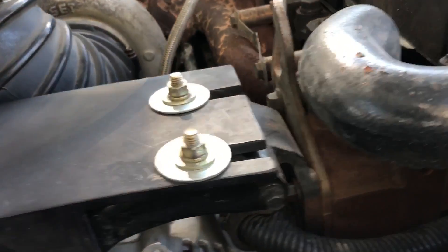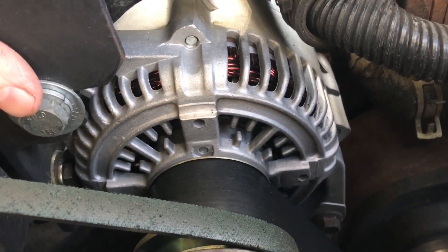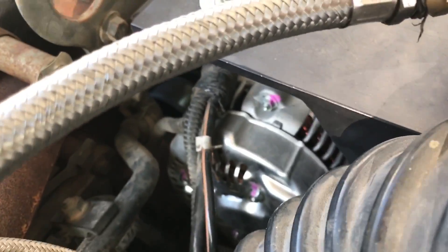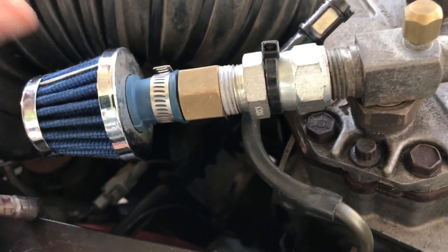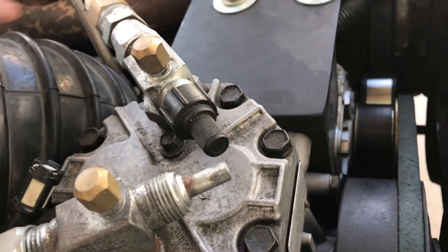That's the factory alternator bracket right there. I made this quarter-inch steel bracket to go on top of it, welded it together real strong, filled a few holes to bolt it in, and that's how I adjust the belt tension — there's a notched piece for that. The bracket is gusseted on both sides and holds on just fine. It's been on there almost a year and doesn't move. It is awful heavy.